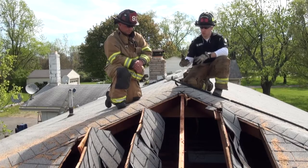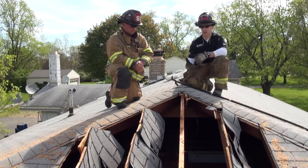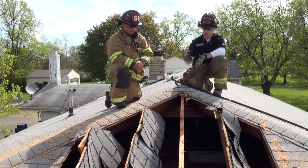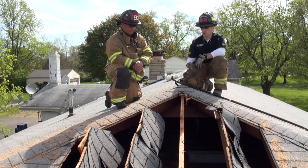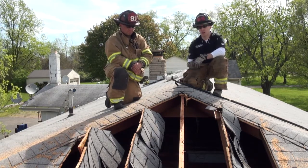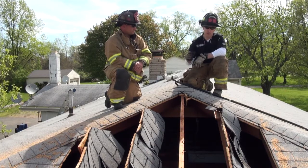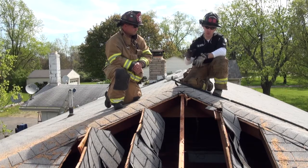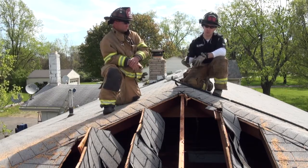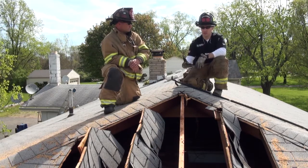Looking at the construction of this particular house, we're looking at a 1950s-60s era conventionally built, stick-built house with true 2x8, 2x10 rafter construction. The hip cut or this style cut is not necessarily applicable in every single construction type where you might have this hip-looking style section of a roof. It's a good cut, but you have to be mindful about the different construction types.